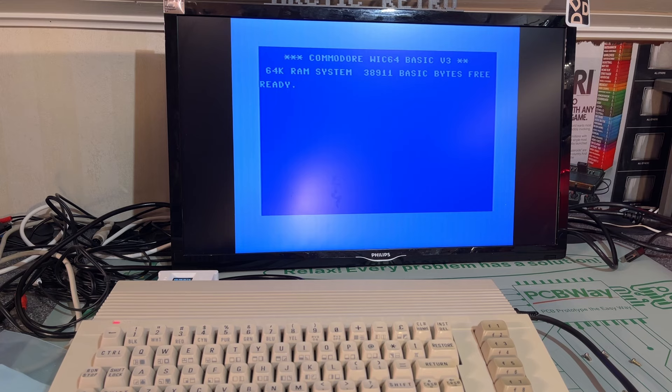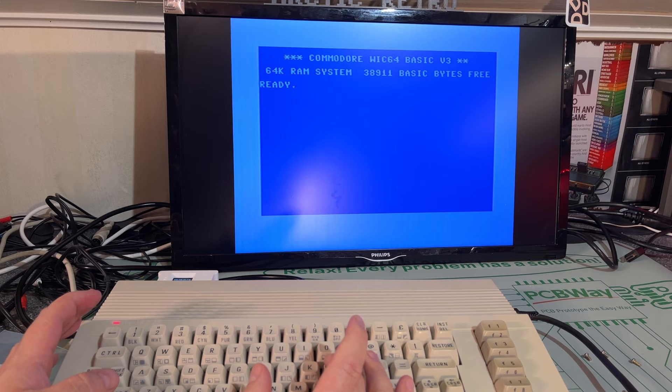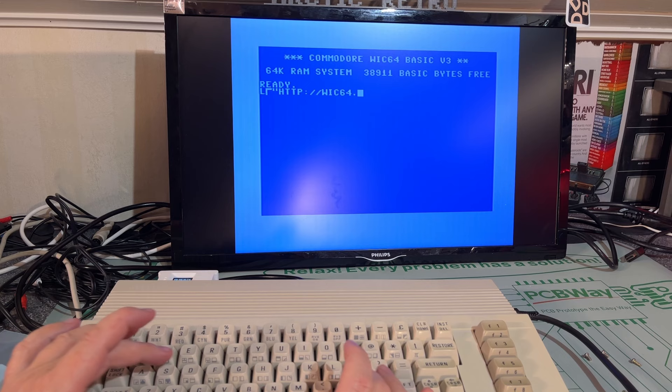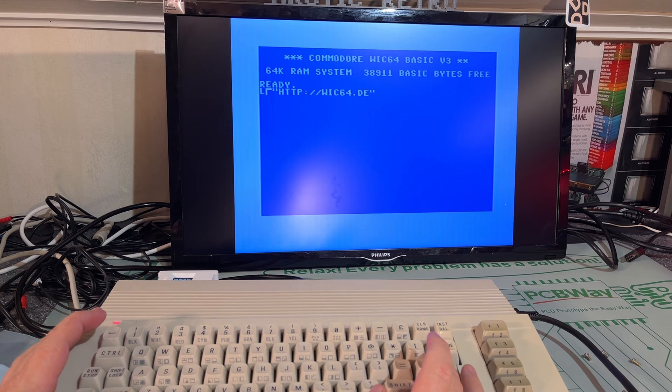One of the things you can do with the modified kernel ROM, as I mentioned, is load programs from HTTP. Let's say you have something on some WIC64 site — I'll test it now, not with a real program to load. And it will load that from that URL. It tried to load but didn't find anything, so I'll come back to that later.